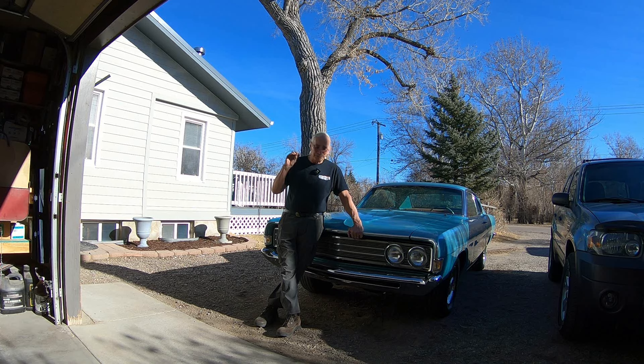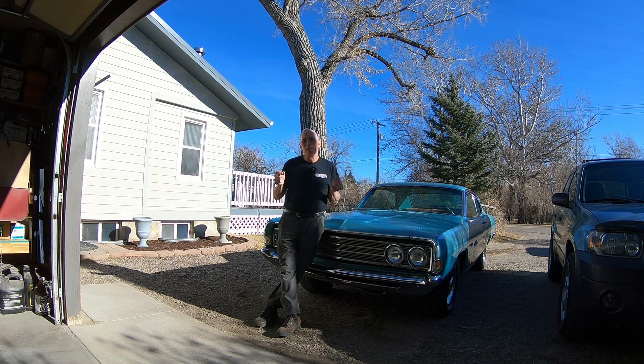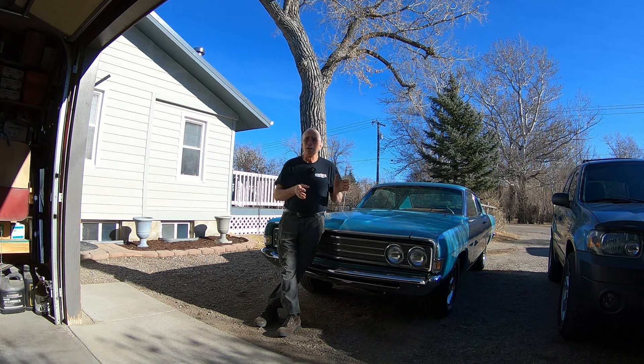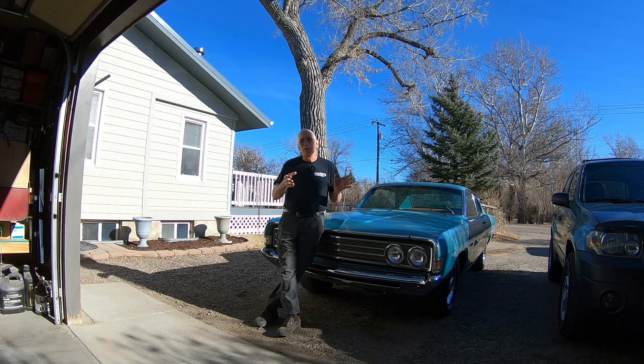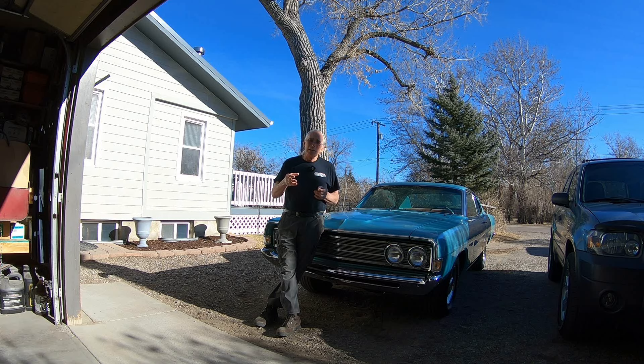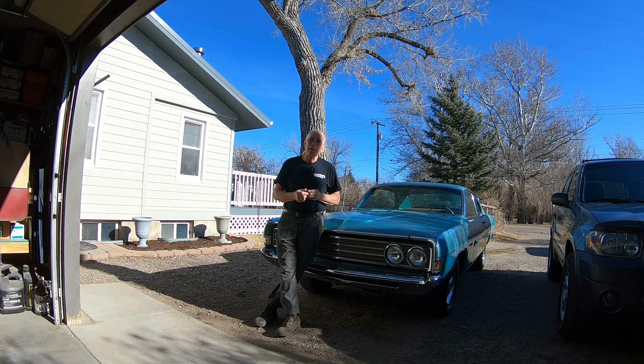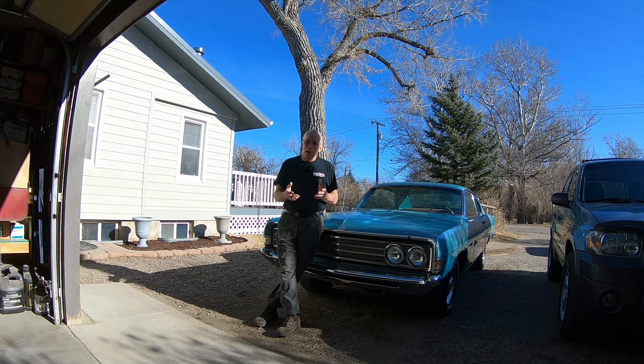It's not a hot rod - it's more like what they call a resto-mod, where it's not a high performance thing at all. It's taking a later model powertrain and putting it in an old car so that it looks cool and retro but is more in line with today's cars. The donor was from an '88 Mercury Marquis, but really it's just the powertrain, and there's still a lot of work that needs to be done.